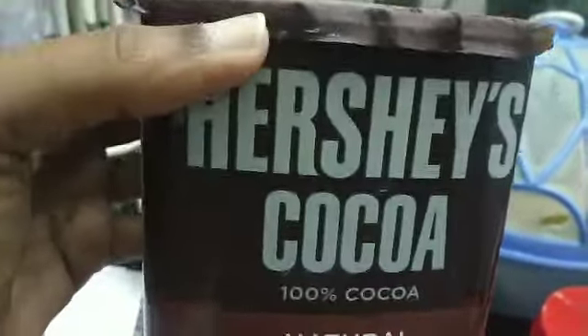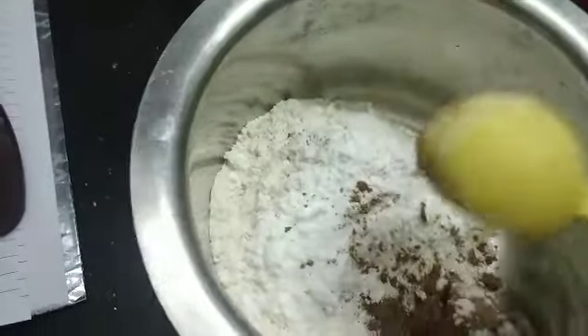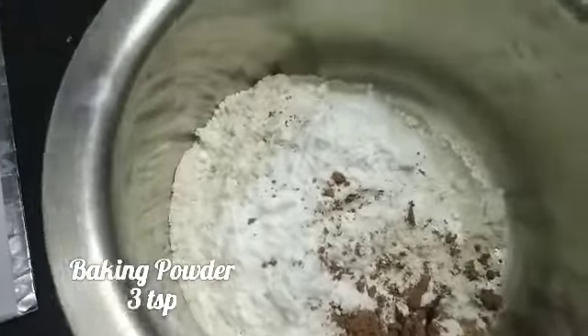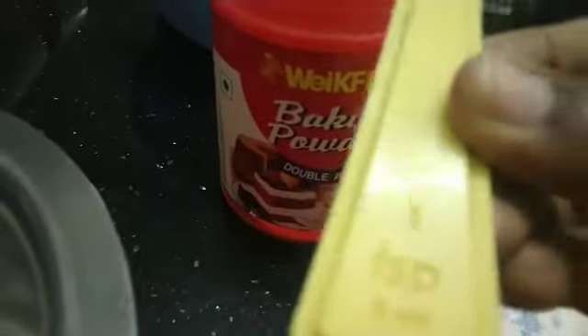We're making chocolate pancakes! Next we add cocoa powder — I've added one tablespoon of unsweetened cocoa powder, and three teaspoons of baking powder.